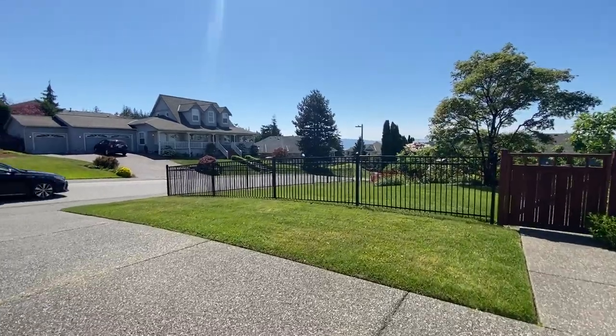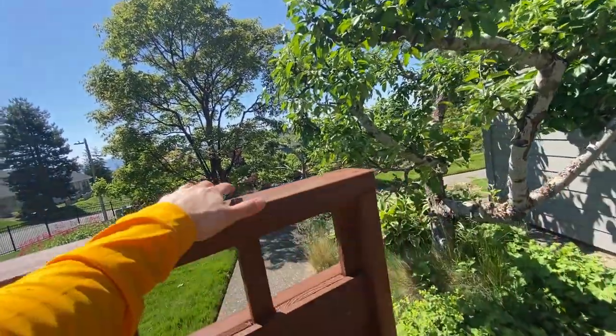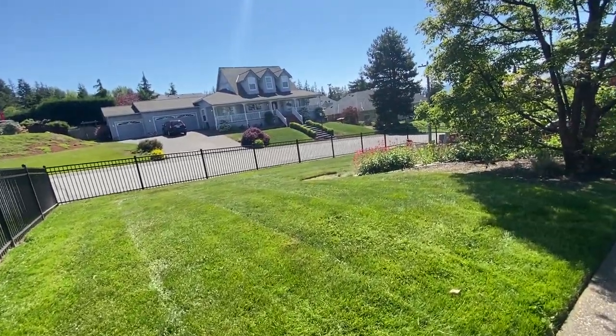This lawn specifically — they actually requested not to have zero turns. That's why I have the trailer set up with a push mower. It didn't really matter anyway because this tiny little gate means I'd only be able to get a small push mower in the back anyways.